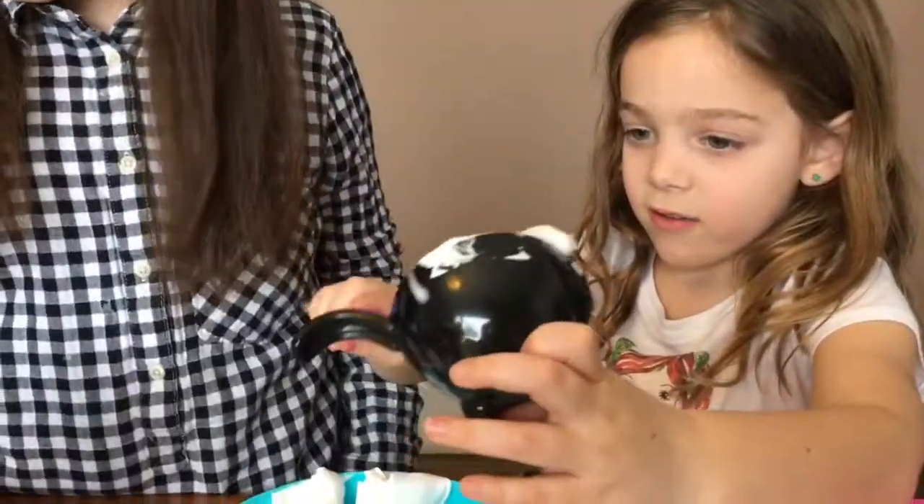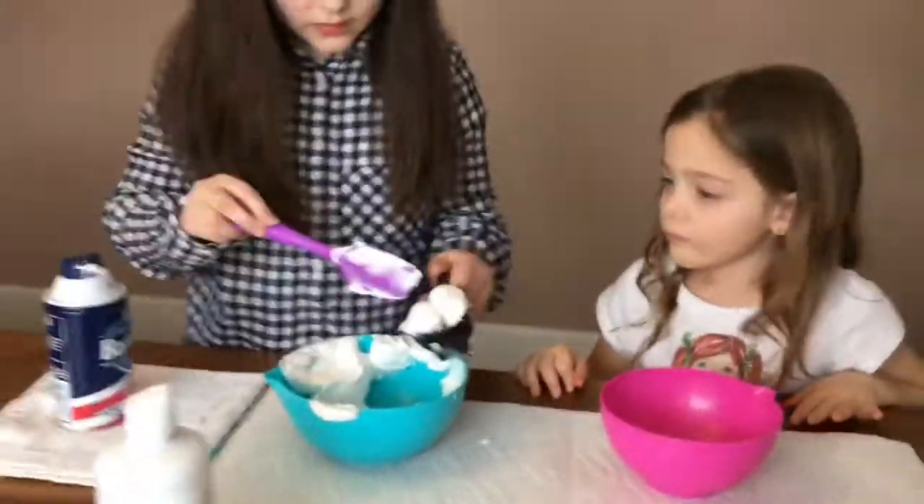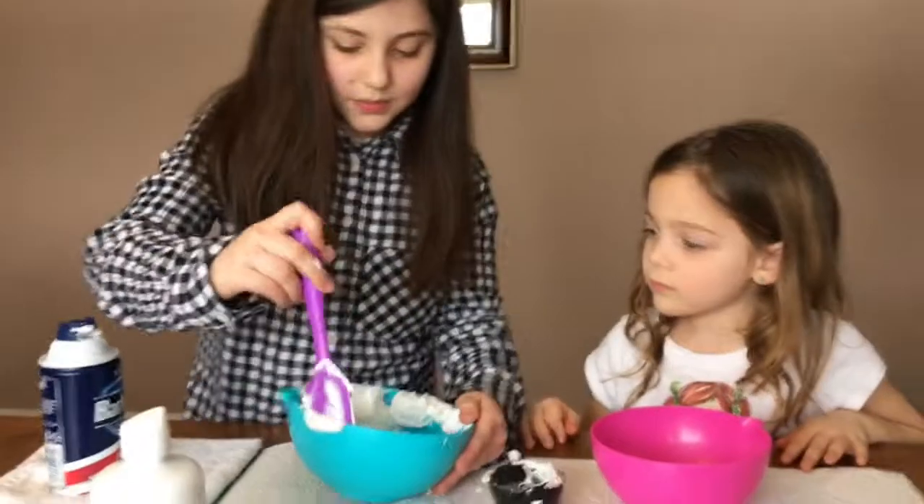It's going to make it really fluffy! I'm excited. Are you excited, Joey? Mm-hmm. Now we're going to mix it.